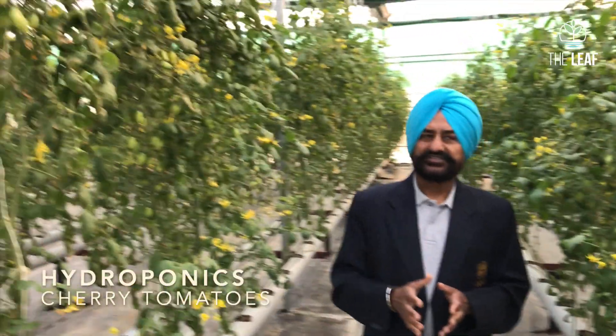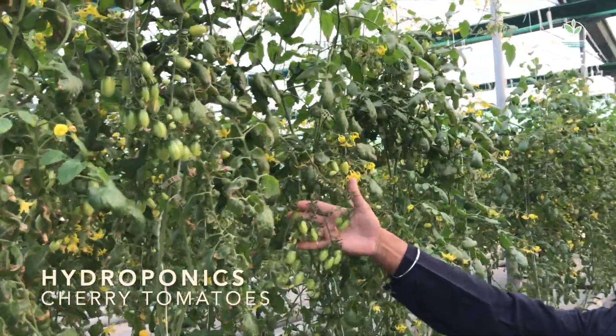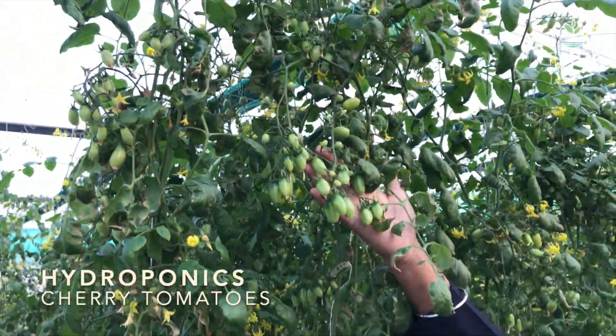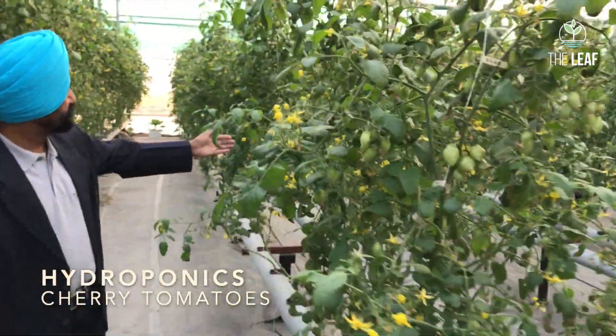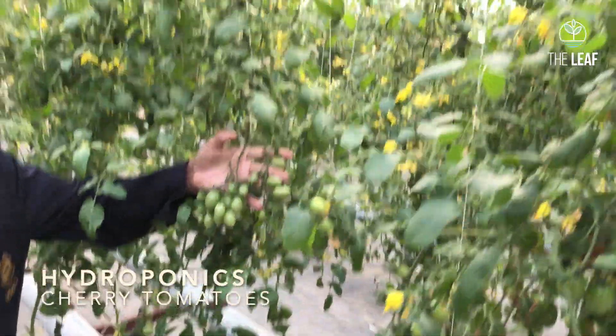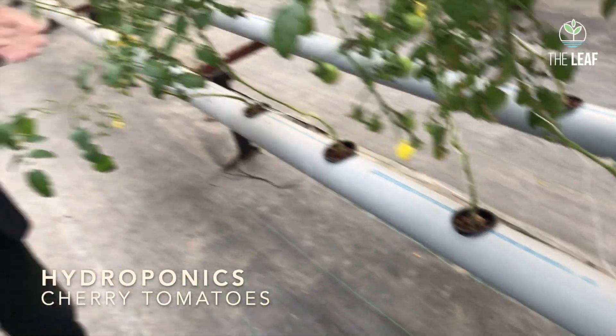Here you see we are growing cherry tomato successfully in NFT for the last two years. Look at the trusses — in the training my son was told the trusses are not very good when grown in NFT channels. But here, look at the number of fruits, the size of the fruits. The production per plant will also be quite sufficient. The plant spacing is just 15 inches and the distance between the two rows is five feet.